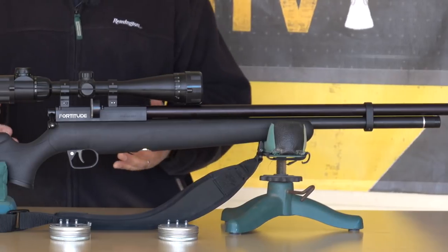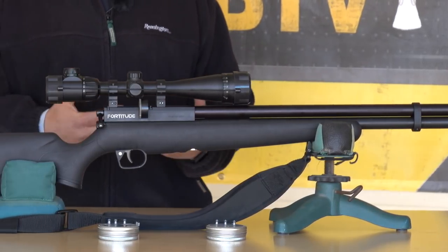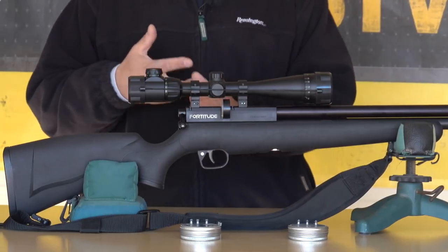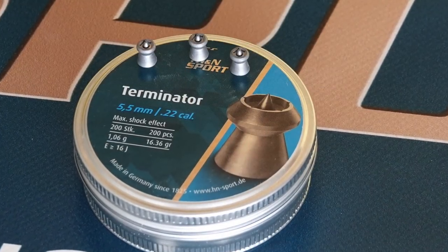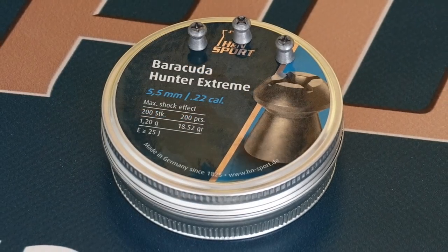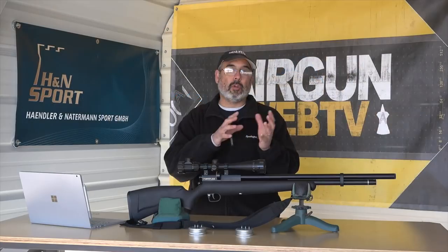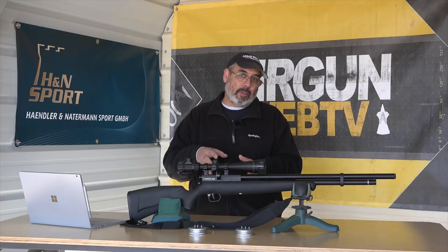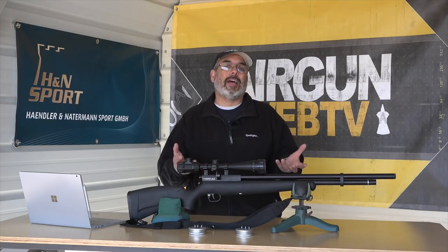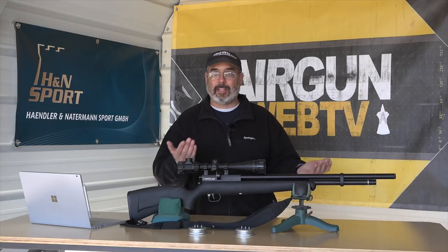Today's product is the Benjamin Fortitude, and it shot some things a little bit differently. We've been working with the Hornets and the Hunters, but this one really liked the Terminators and the Hunter Extremes. This rifle is pushing right around 20 foot pounds. There was a difference in velocity between those two, but when you do the math, it comes out to be the same energy — 19 and a half foot pounds.